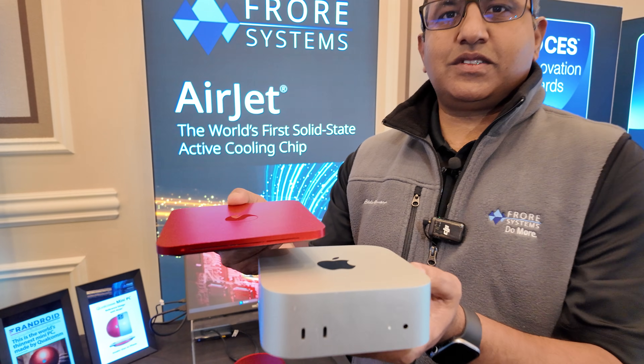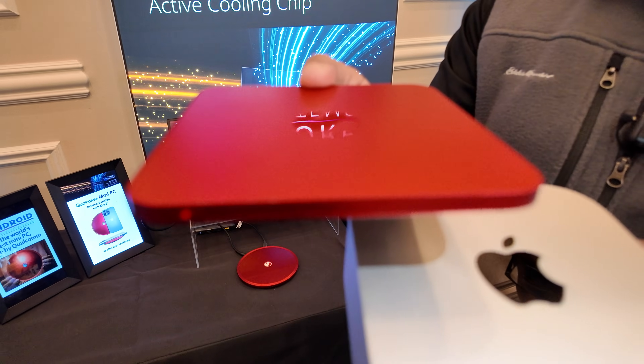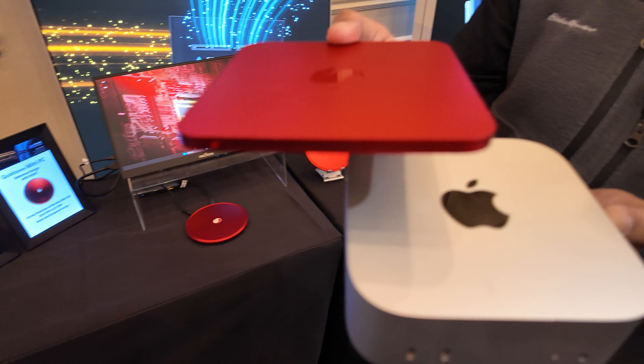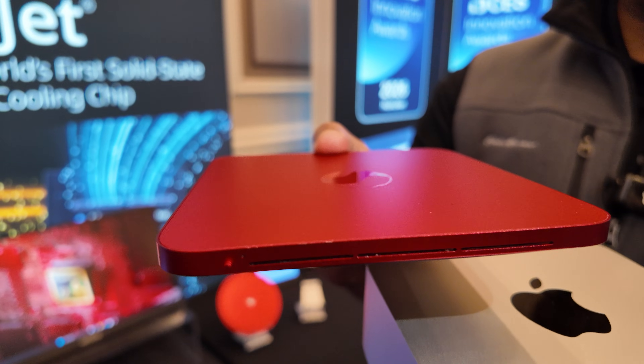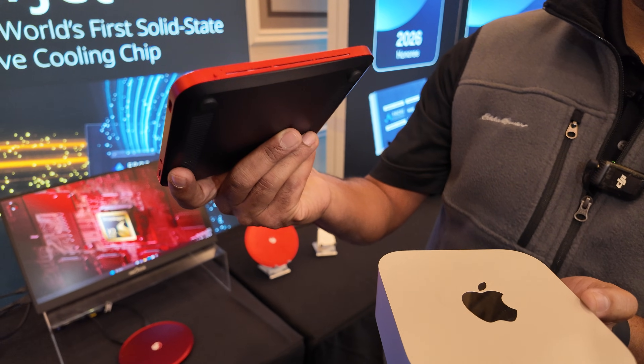Hello, this is Shekhar from Pro Systems. I'd like to introduce Qualcomm's reference design — a mini PC that we have worked with Qualcomm to integrate three air jets into, that is 10 millimeters thick.